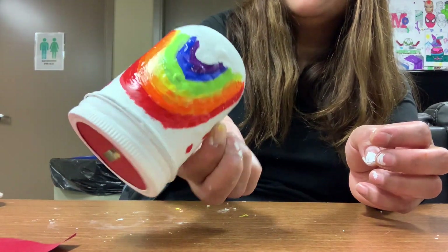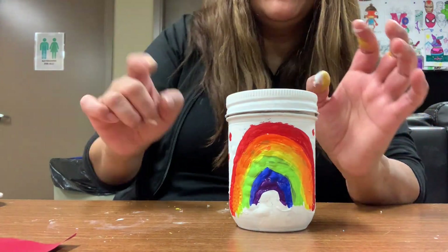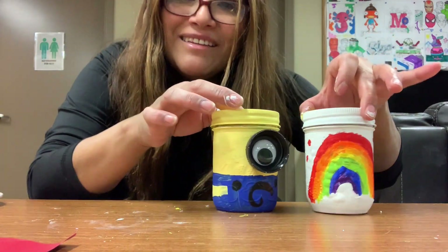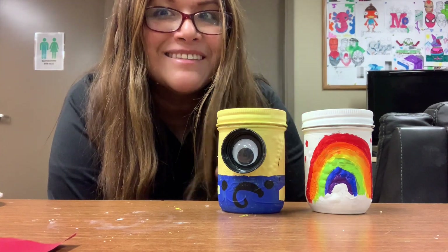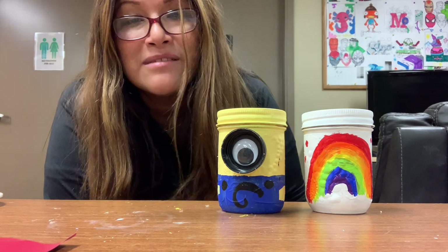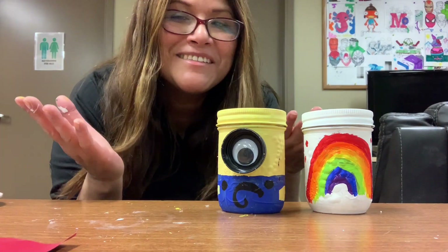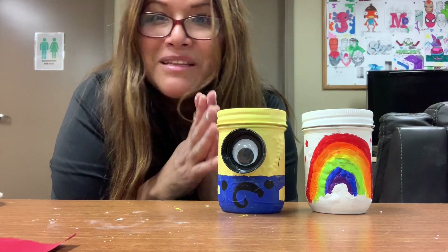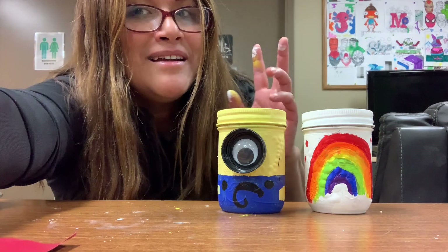Look at this — it's so easy! The coin slot won't let coins fall out unless you open it. You can also glue the lid if you want. Thank you for watching! You can make many jars — one for bills, one for coins, and another for wishes or Christmas. Your parents can open it at the end of the year. Use your imagination — it's unlimited! Thank you for watching, see you in the next craft. Bye bye!